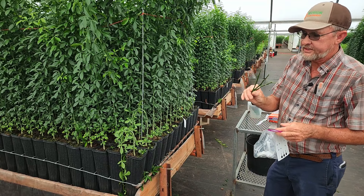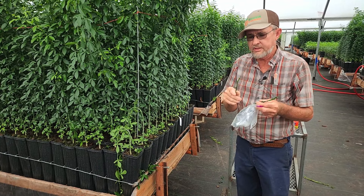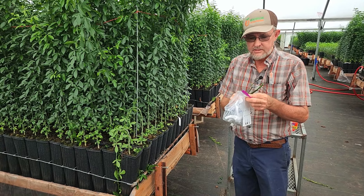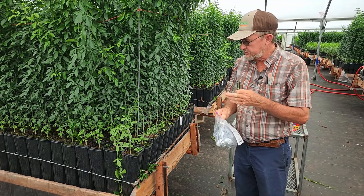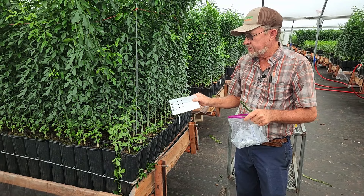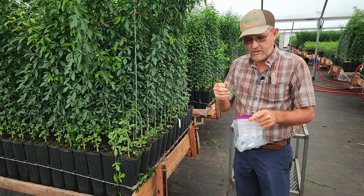What we do when we get this is decide how we're going to use our budwood. Are we going to chip bud? Are we going to do a hanging chad? Are we going to cleft graft? Are we going to do a veneer graft? We have to know what we're going to do with it. I'm going to do several different grafts here so you can get some idea, and then at the end I'll do it the way we do it here and give you a little more detail.